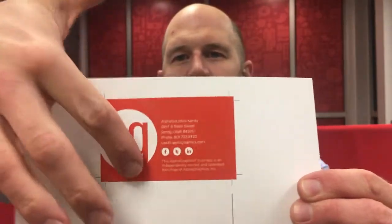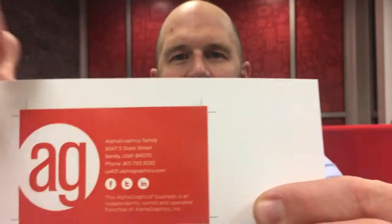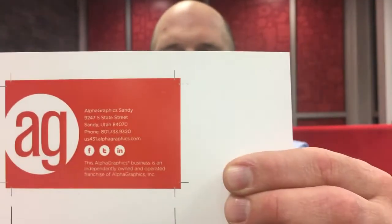Now the way bleeds are produced, printers cannot usually print ink to the edge of a sheet, at least not without making a big mess. And we usually print a lot of pieces up on a larger sheet for economics. So the way we set up bleeds is we set up files with extra space, or extra ink, if they're supposed to bleed. And then we put these crop marks on there to tell us where to cut those down.